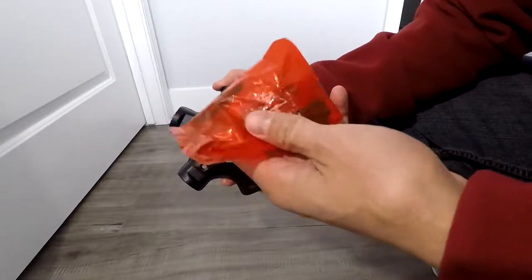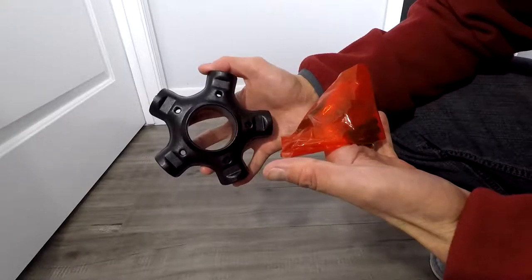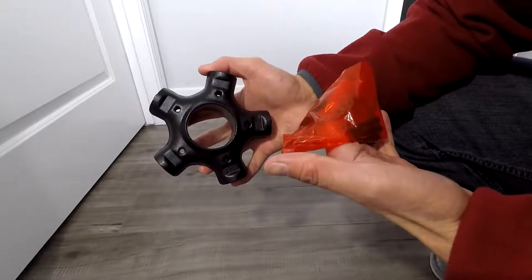Hey guys, so today I'm going to show you how to build this Ikea chair, which I'm not going to try and pronounce the name of. If you thought this video was helpful, don't forget to comment, like, share, and subscribe.